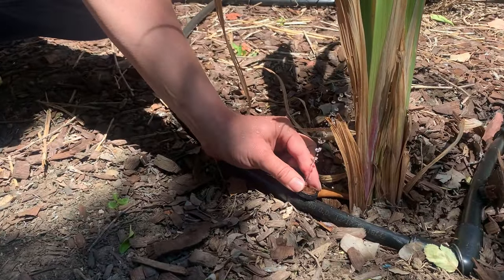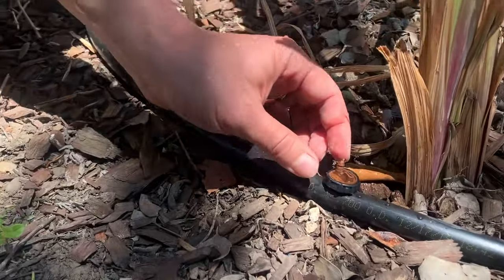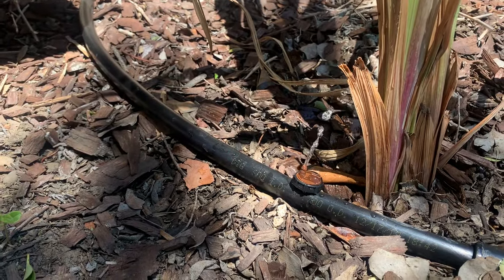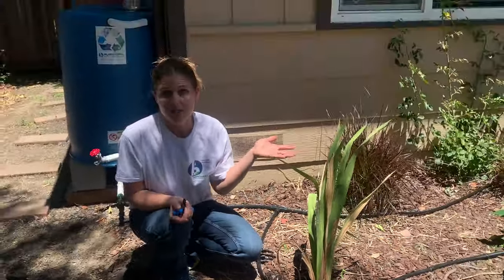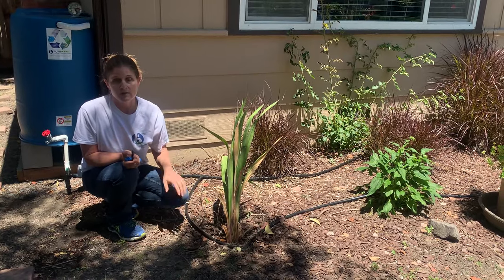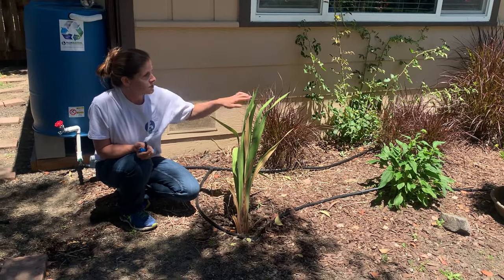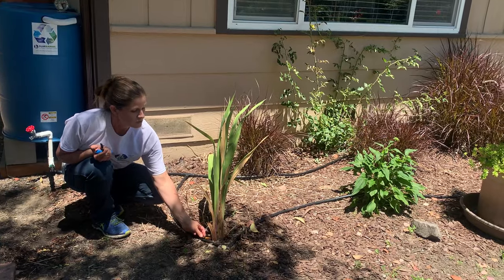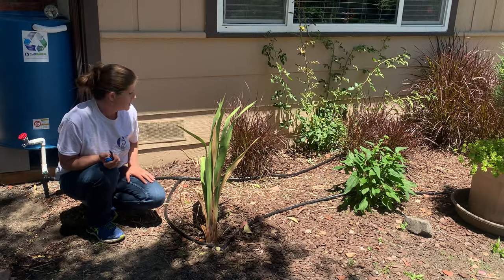I can actually twist this emitter — I can twist all of them. So if I find some plants need more water, I can either add more emitters or control the flow through each one. That's really convenient for gravity feed because on a flat site you can get the water to distribute about 20 to 25 feet. If you have slope working in your favor, you can distribute it much farther — virtually indefinitely. What you can't do is get the water to go uphill. On a flat site you might find the farther emitters aren't getting as much water, so that's why these bubblers are great — you can individually twist them based on where your plants are in the line or how thirsty each plant is.